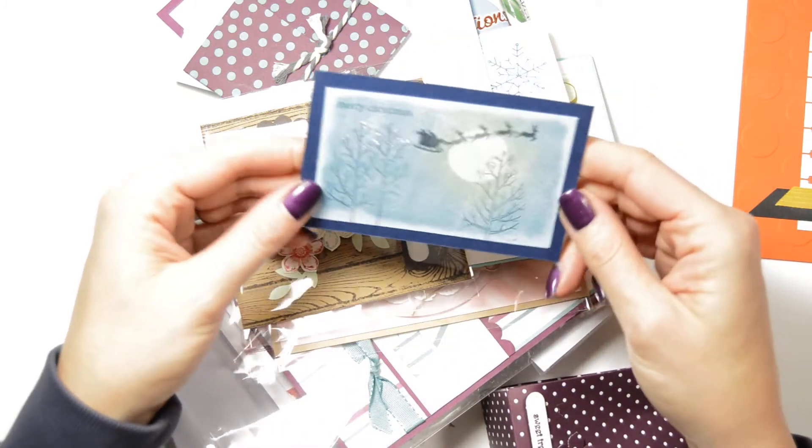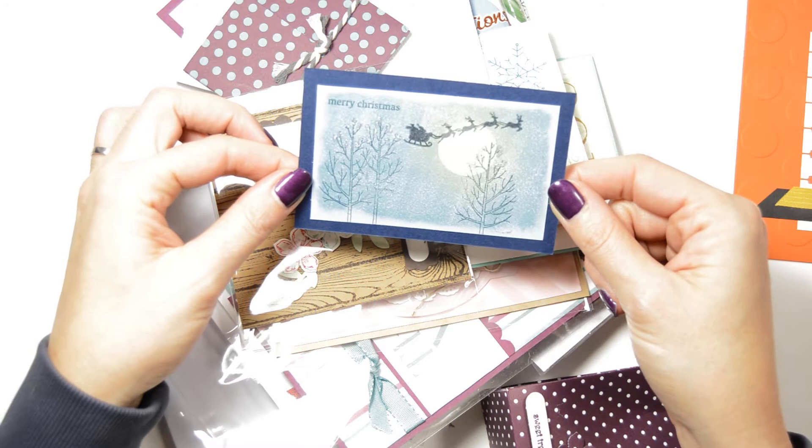I think my way was easier, but anyway, yes, this is nice — a nice little Christmas card that could be.